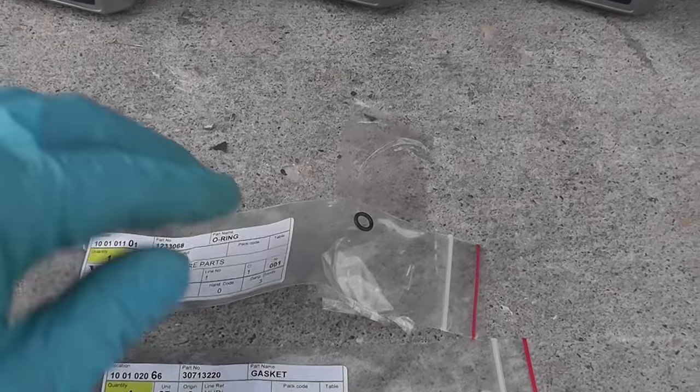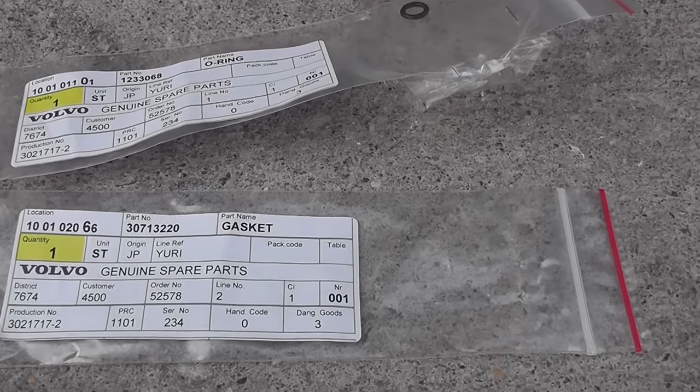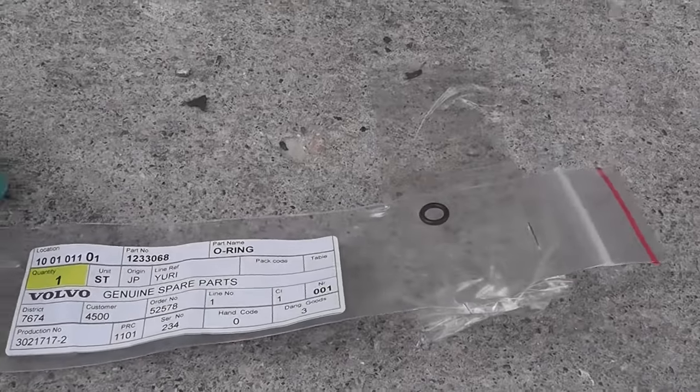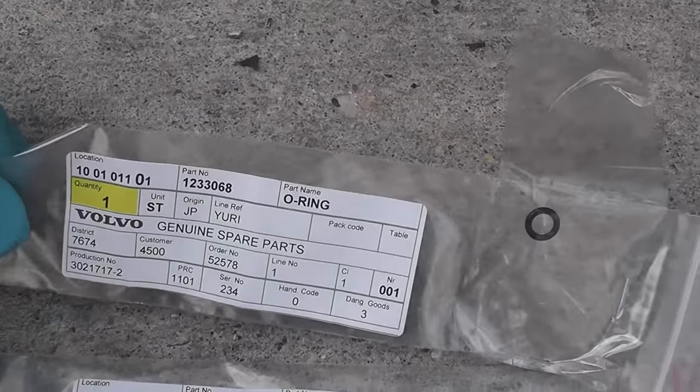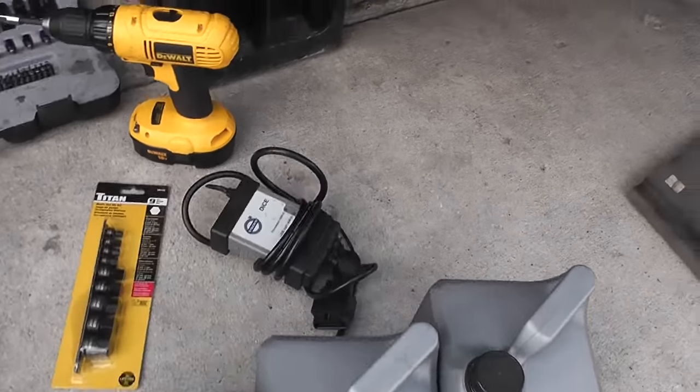You can pause the video and take a look at the part numbers. The method I will be using is fill drain — fill drain a couple of times. This would be the easiest way to do it. Please look in the description below for any updates; the most up-to-date information I will post there.